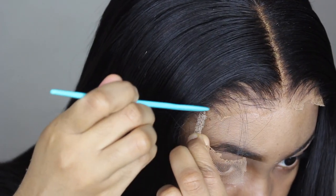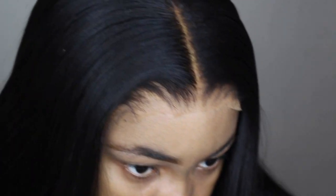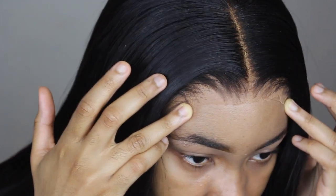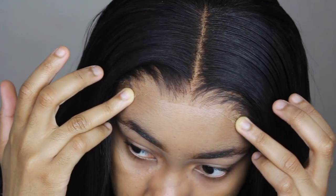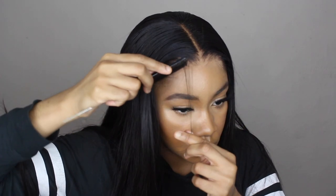Once I got both tabs off, I also removed any excess lace that didn't need to be there, and I glued down the corners of the lace that weren't laying flat. I wrapped my head down, did my makeup, and then came back to do my baby hair, which is what this tutorial is all about.